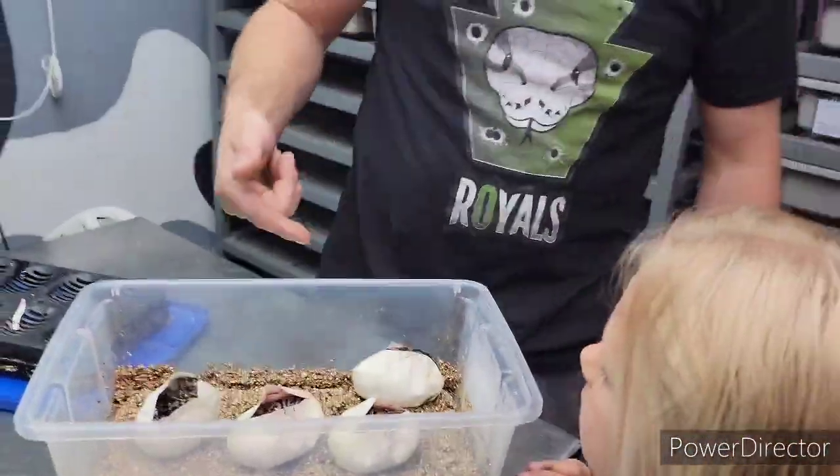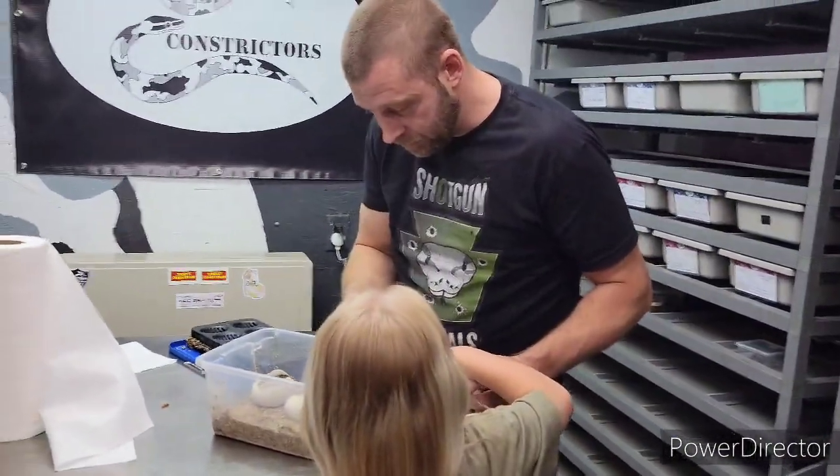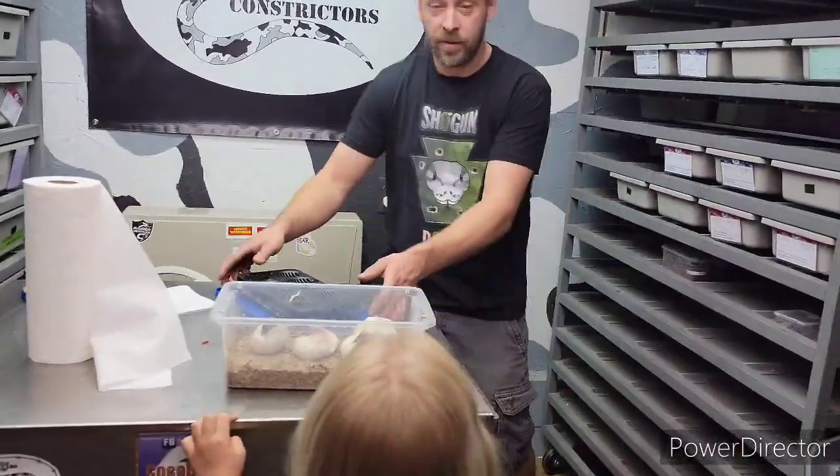We're gonna keep a female out of this clutch. Do you like that one? It's alive — well, yeah, that's good! Alright, get over here, I want a female.